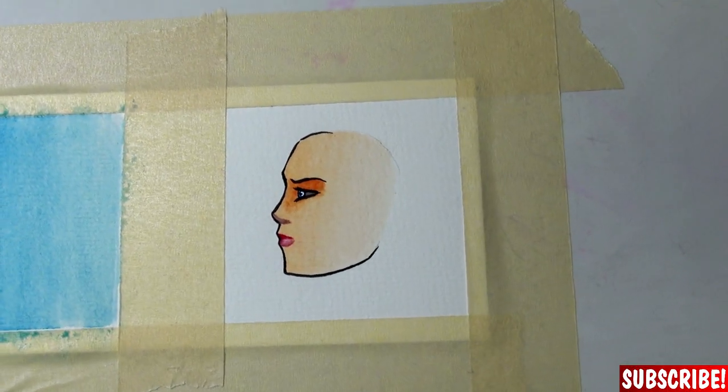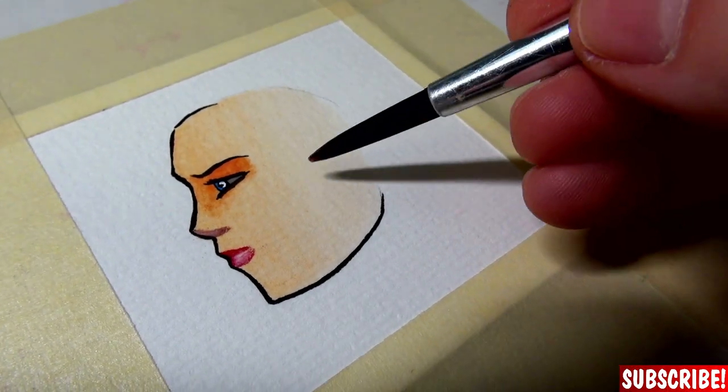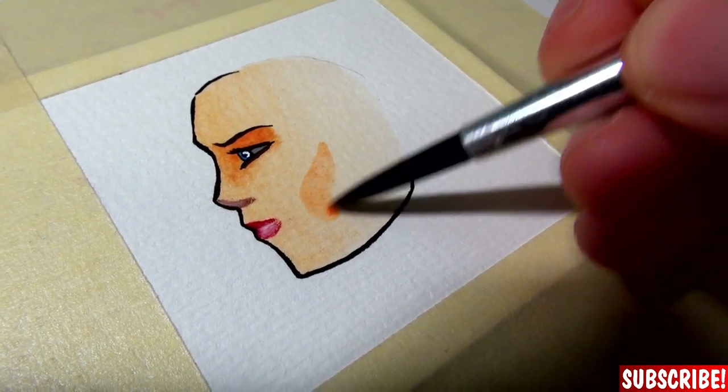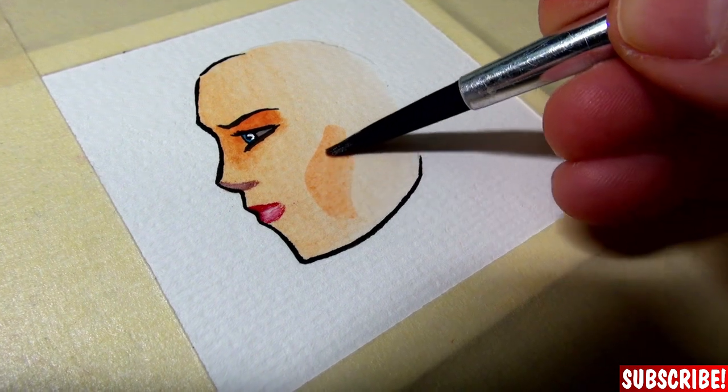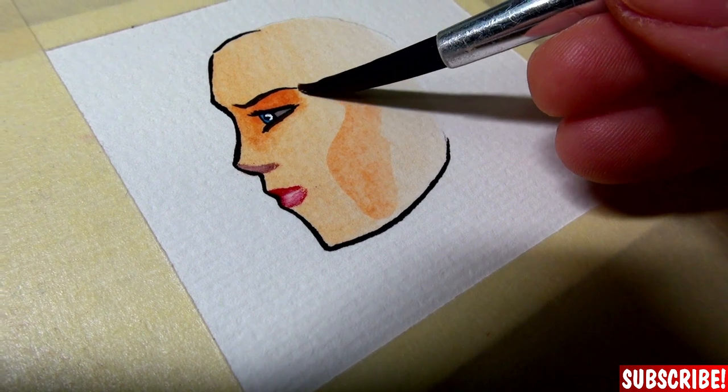As you can see, you can even use inks to give it a more comic-like look. And even after doing that, you can still go in with some watercolors. But you have to be careful — when you've already added the ink line, it might be smudging.